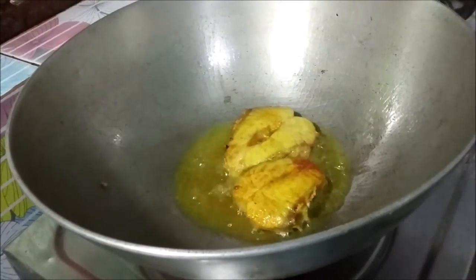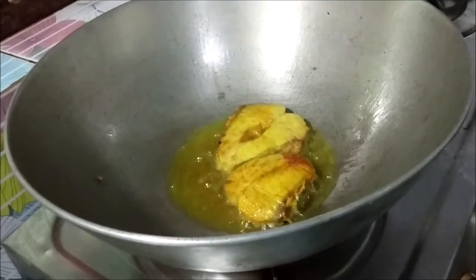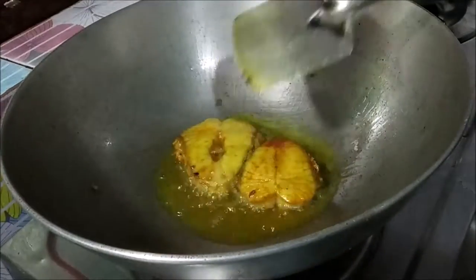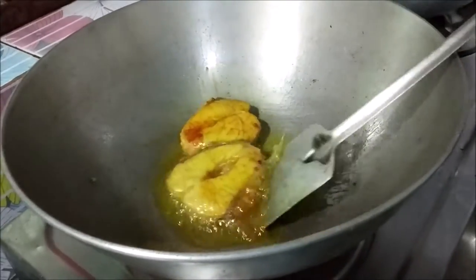We will add the meat to the pepper. This is a good dish for the meat. We will stir for a minute. Now we will add the meat.